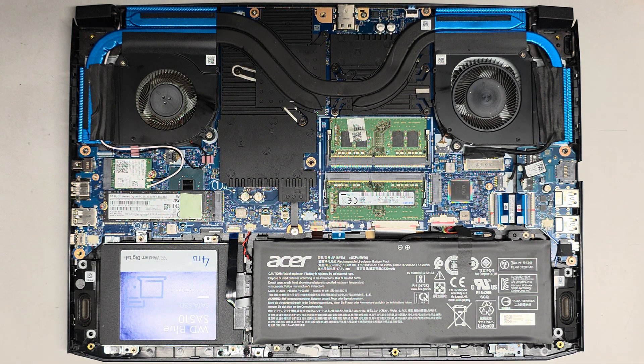I'm going to be showing how to replace the battery on this Acer Predator Helios 300. The full model number of this specific one is PH315-53-72XD.